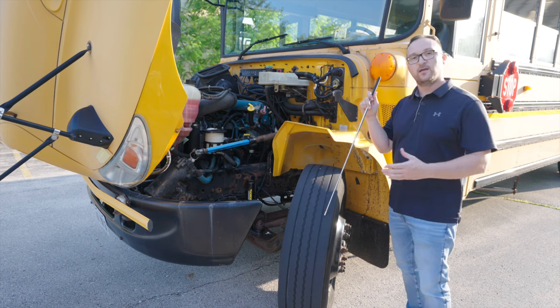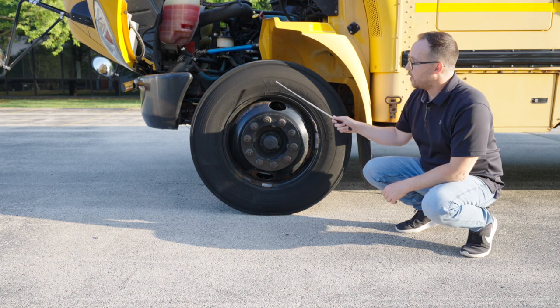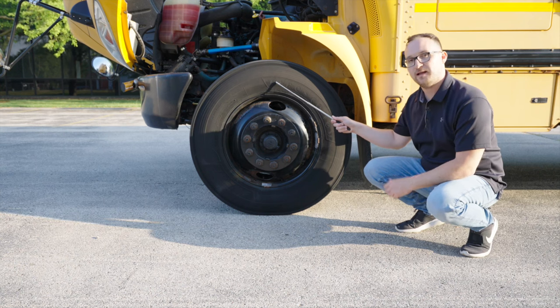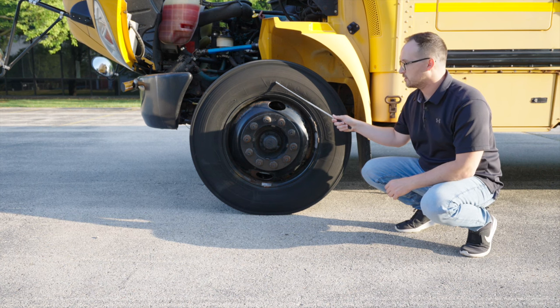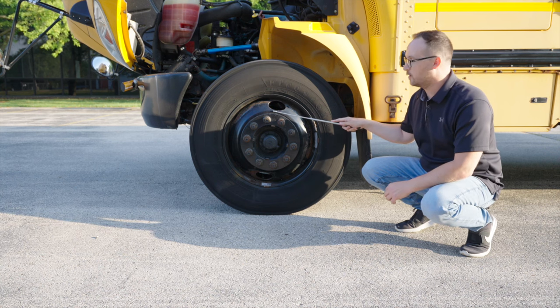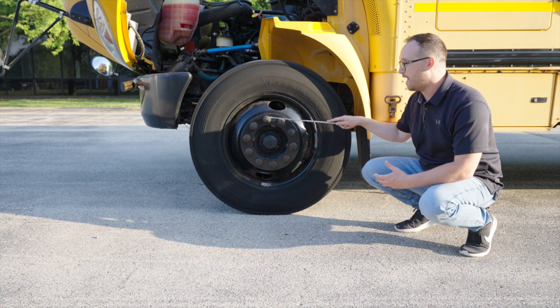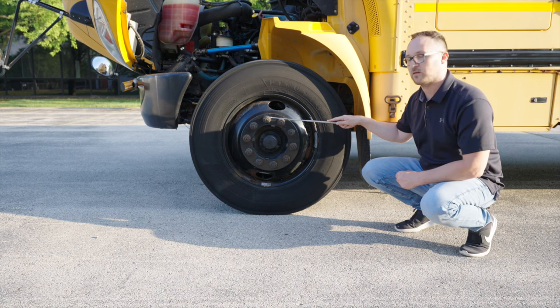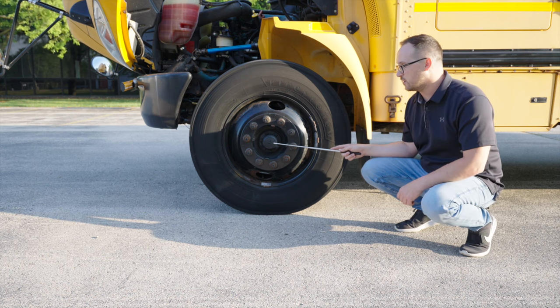Now we're going to check the front of our wheel. We'll start off with the wall of the tire. It's not broken, not cracked, on secure. There is no cuts or tear in the tire and no leaks. Then we're going to go to the rim. Our rim, it's not broken, not cracked, on secure. There is no illegal welds on the rim. The lug nuts, they're not broken, not cracked, on secure. They are all on tight. You make sure you check all the lug nuts. Our axle seal, it's not broken, not cracked, on secure. There is no leak of any fluid and it's at proper level.